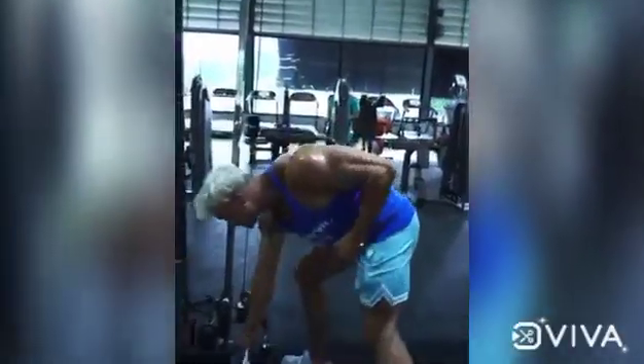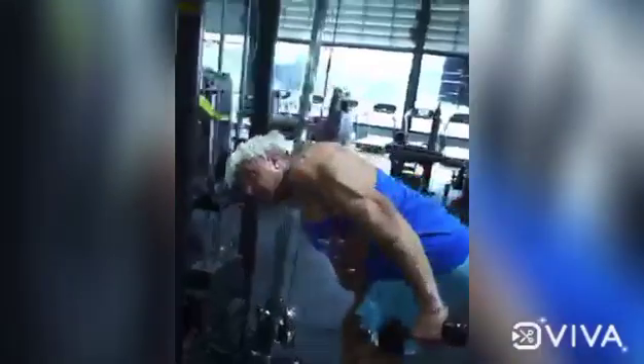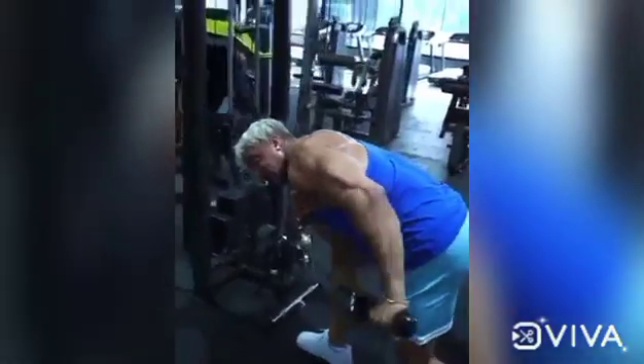The next one we can do is also with the cable — the leg kickback. It's called kick it back. Make your elbow stable, go down, then kick it back with a nice squeeze. Then nice stretch here, and then nice squeeze.